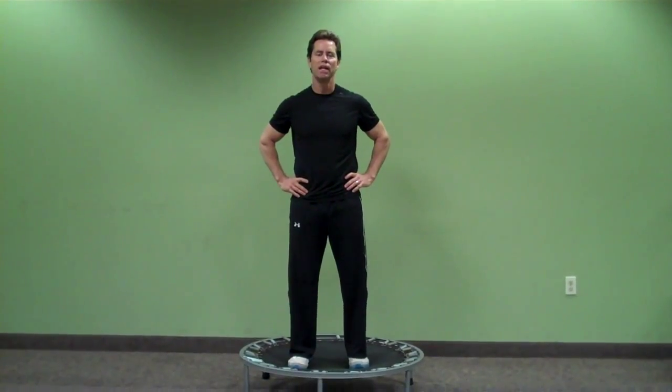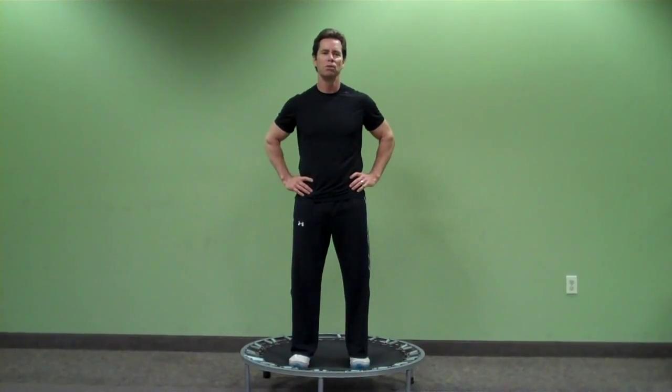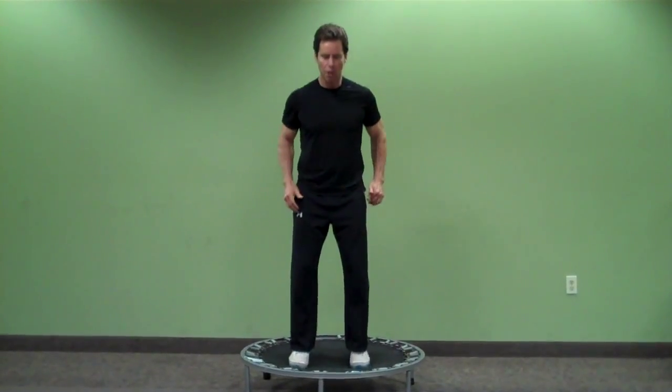It's real safe, really effective, and it's short and quick and it's fun. Put some good music together. So we're just going to start with a couple basic movements here.